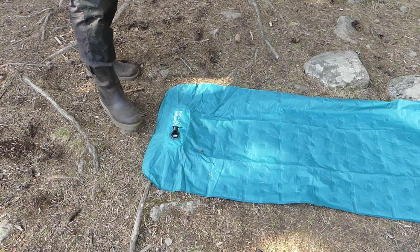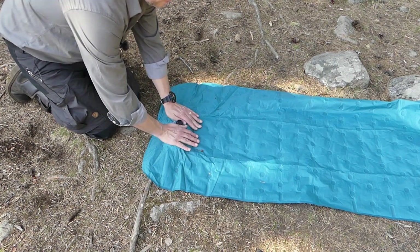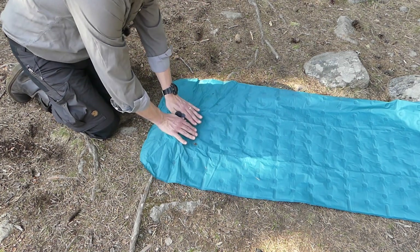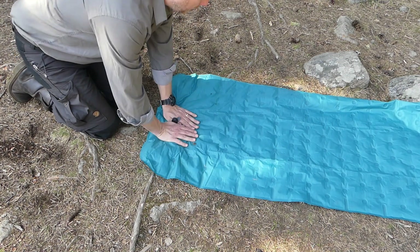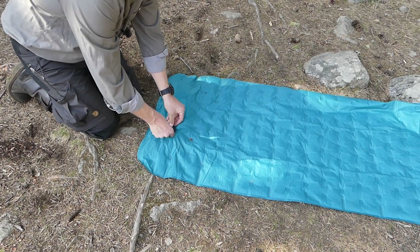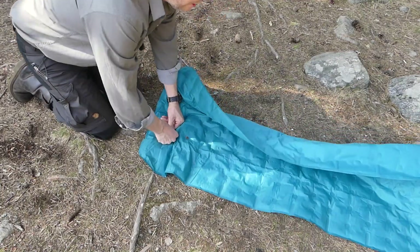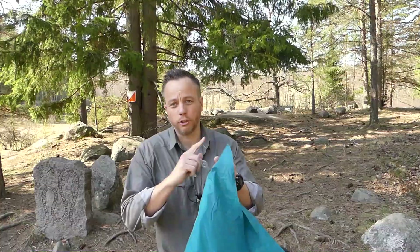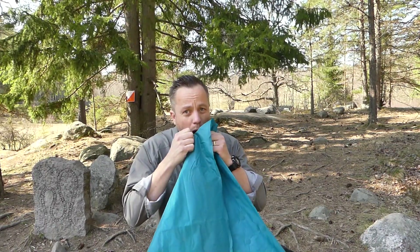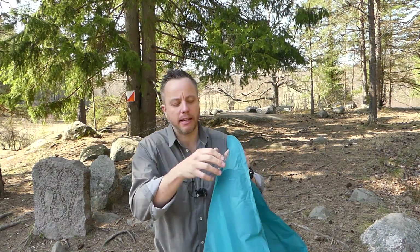I can only do the foot method barefoot — I can't do it with shoes on. As you can see, it's not exactly going up like a rocket. I'm not terribly impressed with this method. So normally, what I will be doing with this bed is not using that method. Instead, I'll just be using the main valve and blowing up with the old breath power.